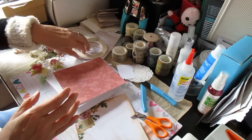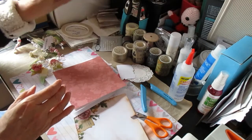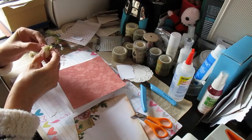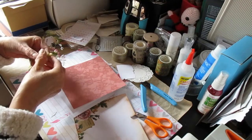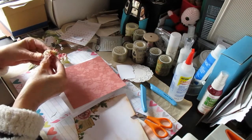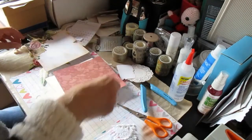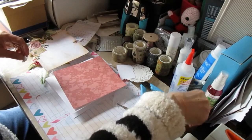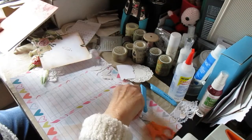My desk looks like a bomb's hit it and in many respects, yes perhaps it has. But the whole thing is I have dug out a number of items to include in this wee project. So consequently it just looks as if everything is everywhere. Basically I'm going to make a card and I have done a measure of preparatory work, although again you'd need to tell somebody when you look at it because it really does look like a shambles.